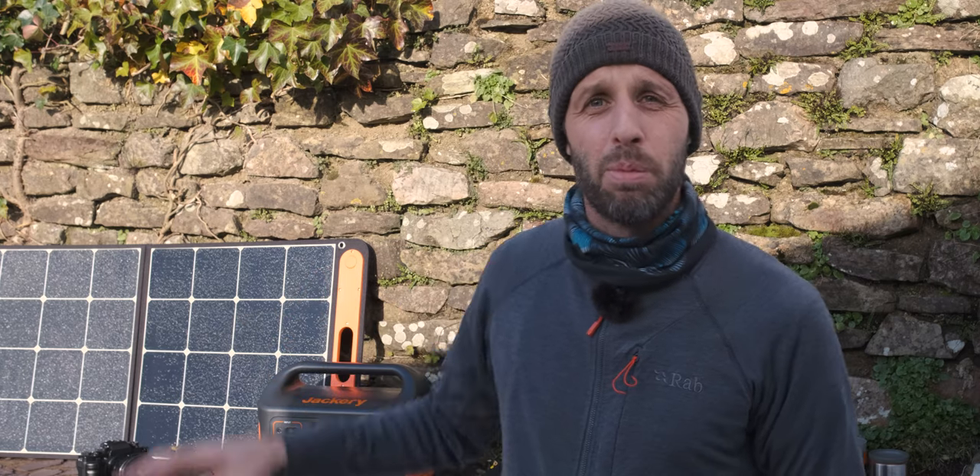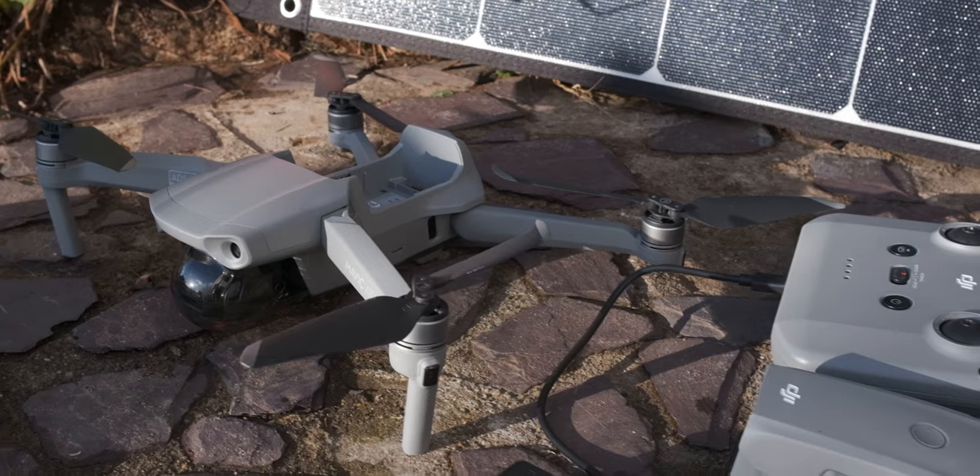Firstly, a big thanks to Jackery for sending out this bundle. It's going to be a big help with creating my photography vlogs when I'm out in the wilderness without any power. First I'm going to share a little info about the Jackery portable power station and why it solves three major problems for me, and then we'll walk out to a coastal location to hopefully shoot some landscape photography.